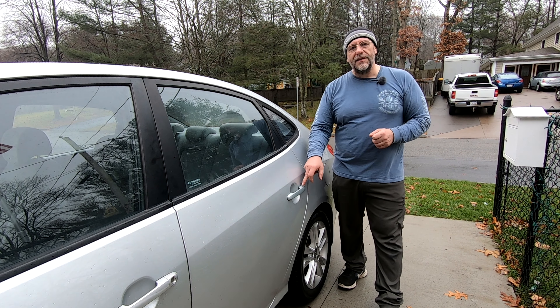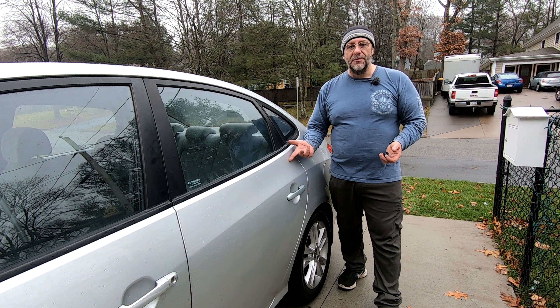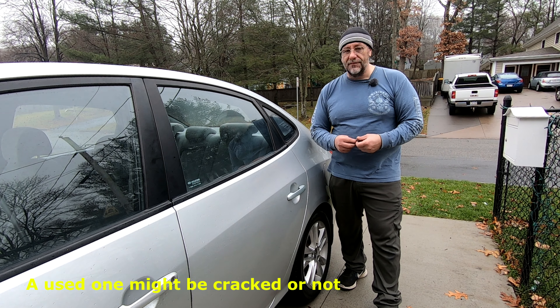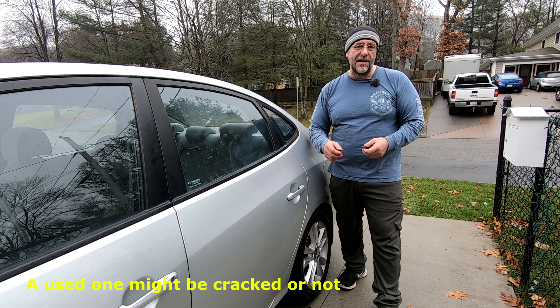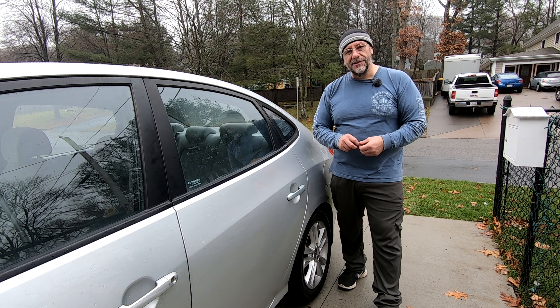One last thing: when you buy these door handles they come as black plastic, so you do have to paint them to match the car. I wouldn't recommend buying these used — you might get lucky and find one that's not cracked and in good condition, but it's really up to you.